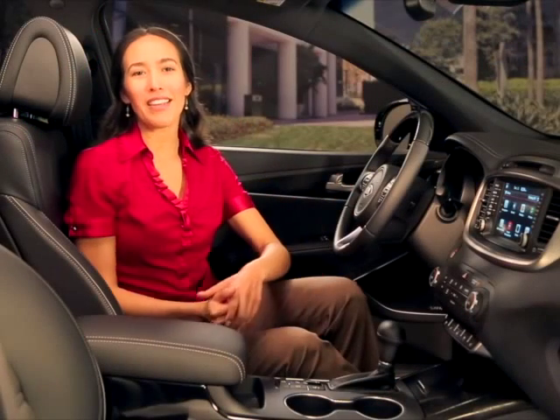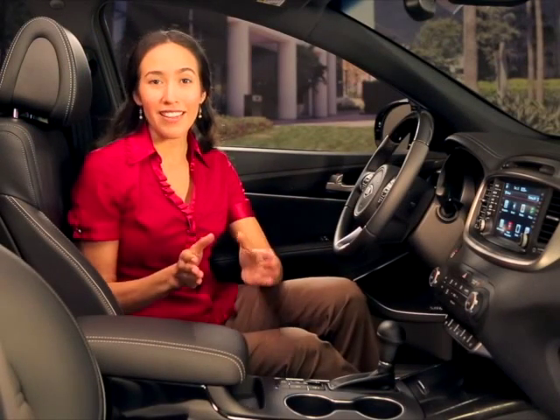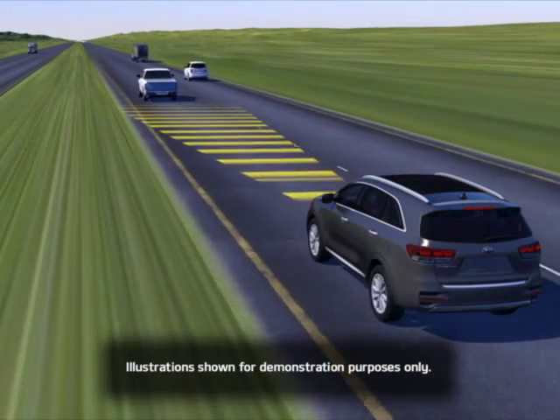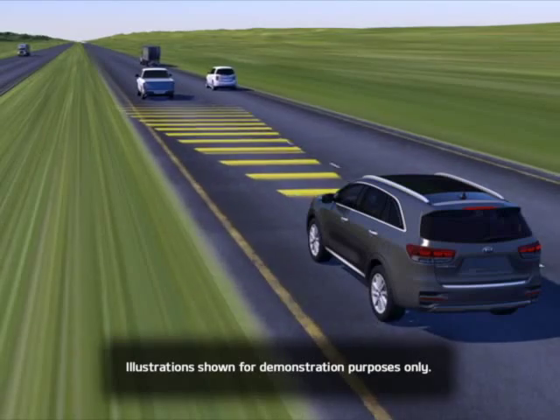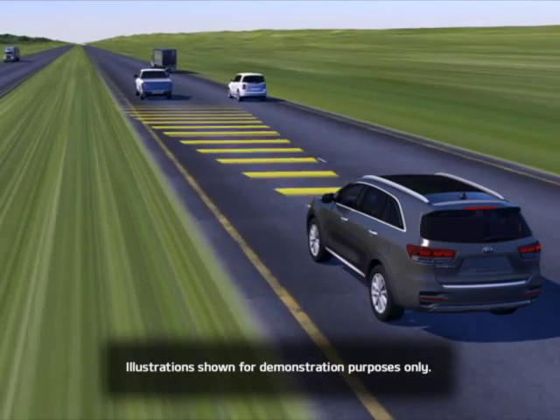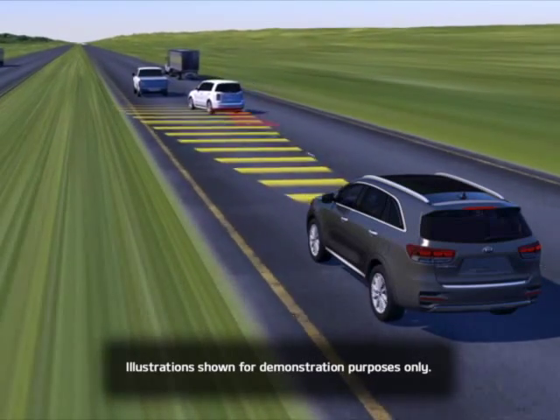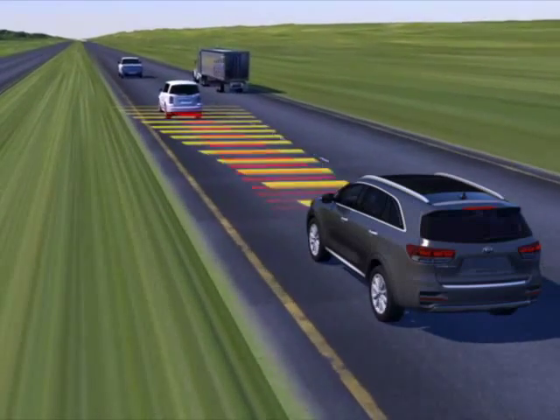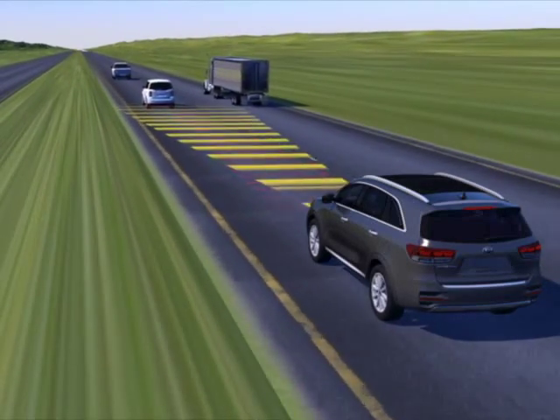The higher your speed, the more distance you will want between your vehicle and the vehicle in front. Your cruise control will operate as normal and maintain its set speed when the lane ahead is clear. When traveling in traffic, however, if the system senses that you're getting too close to the vehicle ahead, it will automatically slow your vehicle down to help maintain the set distance.